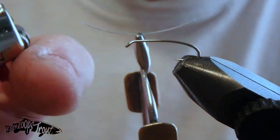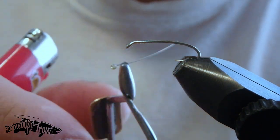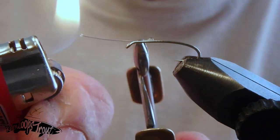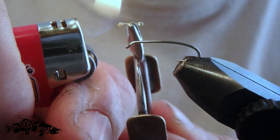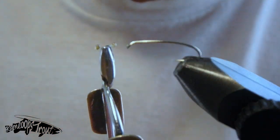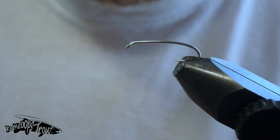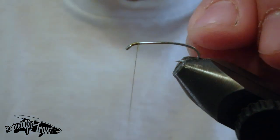Hey everyone, you're watching Kamloops Trout and this is video 7 of our Countdown to Ice Off series for 2020. I've just got about an inch and a quarter of 12 pound monofilament fishing line in my hackle pliers and I'm just melting either side to create some nice mono eyes for this fly — a great little trick for many of our patterns.